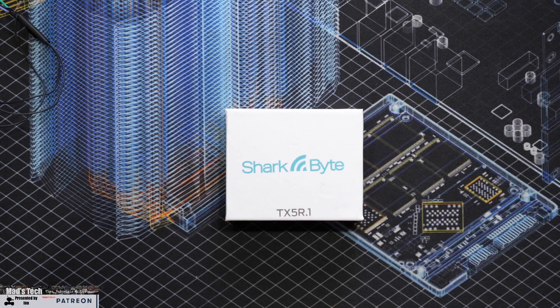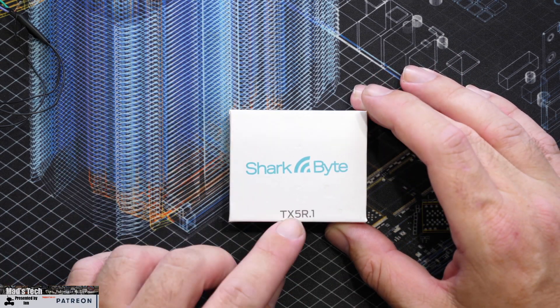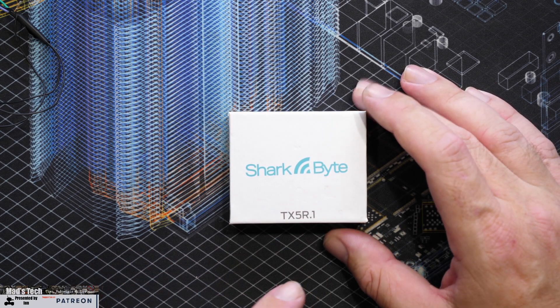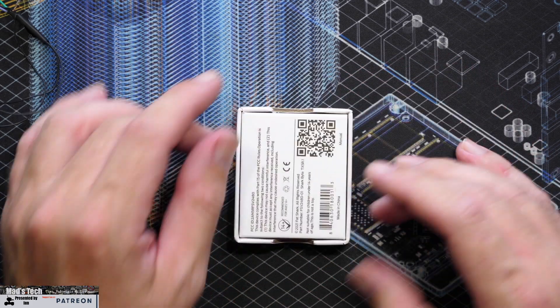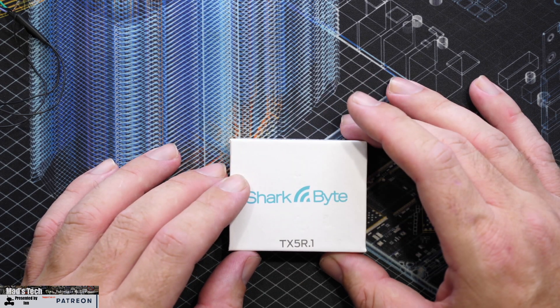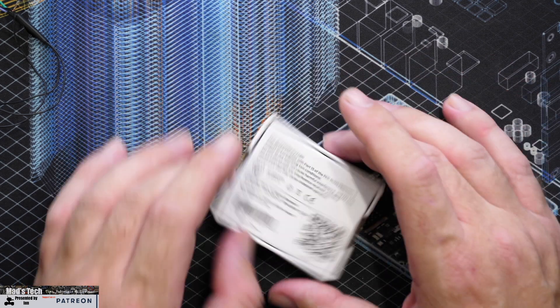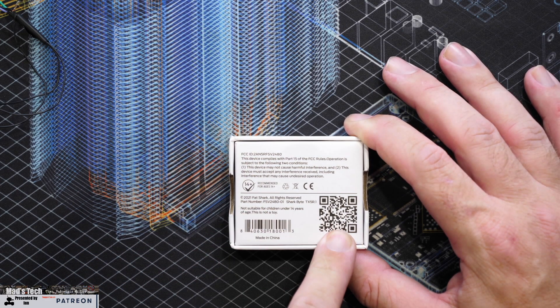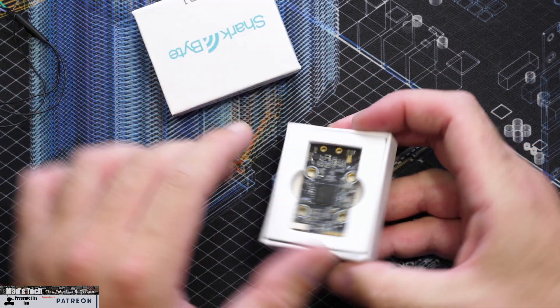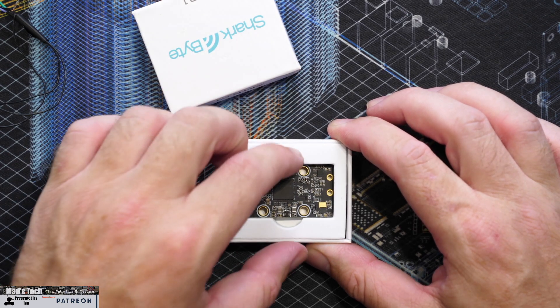The first thing we're going to do is take a closer look at this new video transmitter. Jumping over to the box, it's called the TX5R.1 — I wish they'd make their naming scheme a little bit easier because it took me about six attempts to get the start of the video done. However, it is their new race style transmitter. Along the back you'll find all the usual information, and what's really nice is they have a QR code that takes you straight to the manual. Opening the box, inside you'll find the new VTX itself.